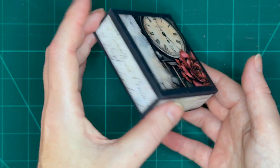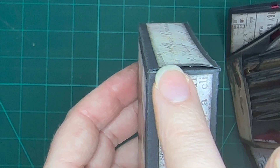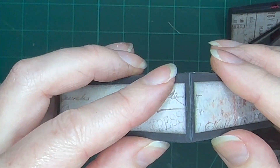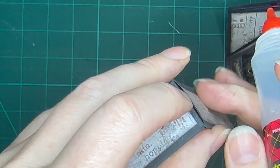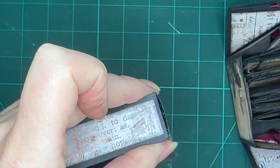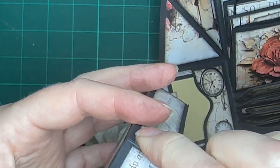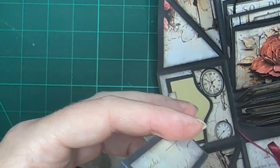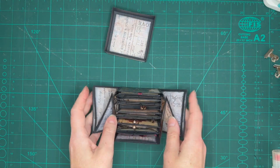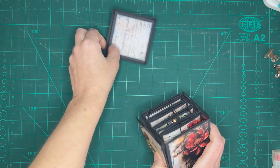Now go ahead and glue down the other two pieces — and there's your lid! Just in case you run into the same problems that I did, I want to show you how to fix it. I noticed my box lid was opening up on some of the seams where it was folded. So just check all your corners, slightly open it up and put some glue in there, then make sure you clean it up carefully. I added some clips and just left it for a while. And that's it — you're done! Now you can just have fun. Add all your photos or your notes or whatever you want onto the photo mats and make this box special.